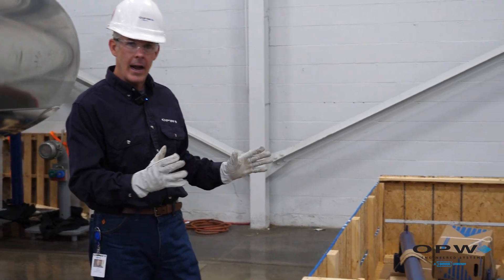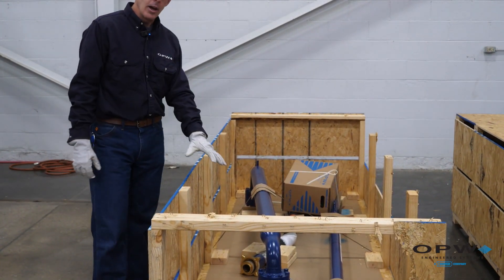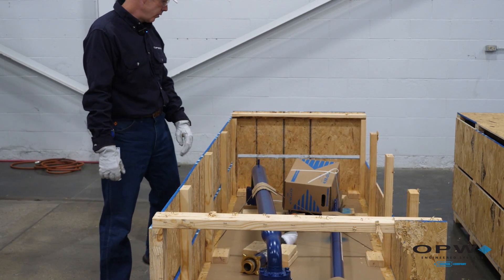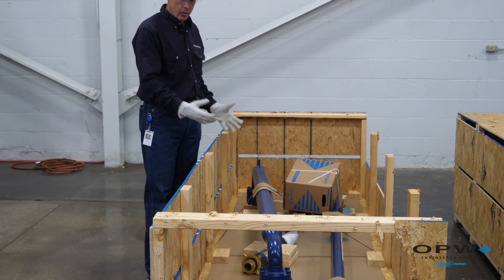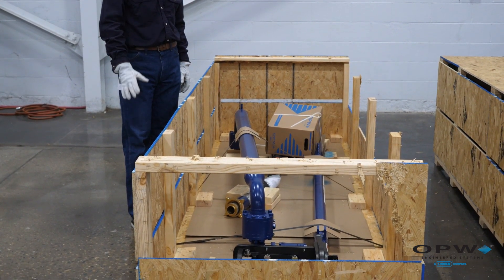We've got the arm now unpacked, and you can see inside the crate how we secure the arm. We've got everything strapped down, secured, and protected so that it's going to ship and get to your site safely.